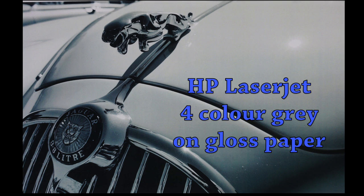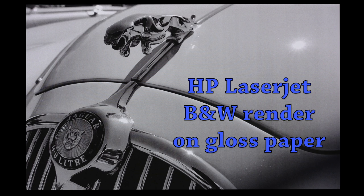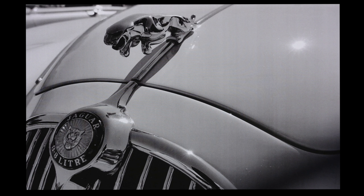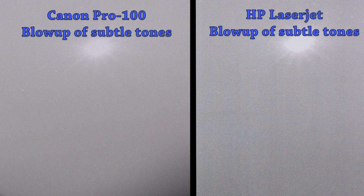With the HP LaserJet, you can choose multiple colors to image the gray, which gives a slightly amber look, or go with the black and white option using just the black cartridge. Blowing in close on the paint detail, the Canon does a very nice smooth job across it. There's a little bit of visible banding on the HP LaserJet, but it's a very challenging shot and it did a great job of rendering it.